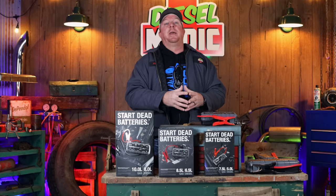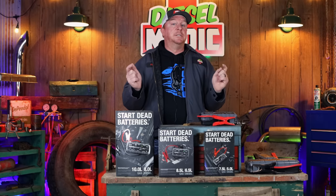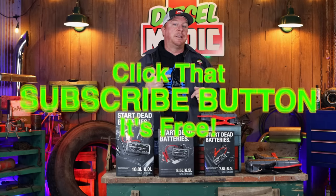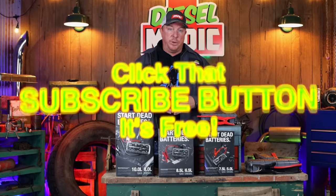That's my video today. Hopefully you liked it — if you did, hit that thumbs up. Check the description for merchandise, cool tools, and discount codes. And if you're not subscribed, click that button — it's totally free. You guys have a great week, we'll catch you next time.